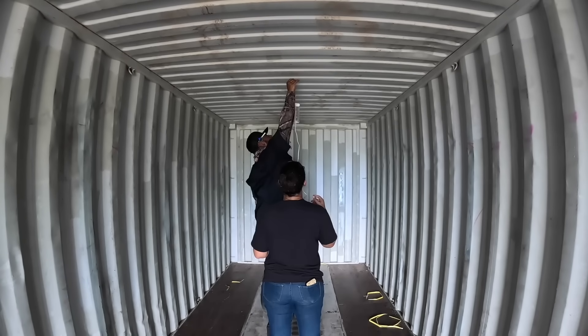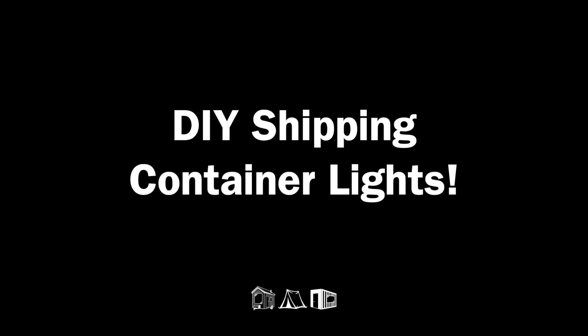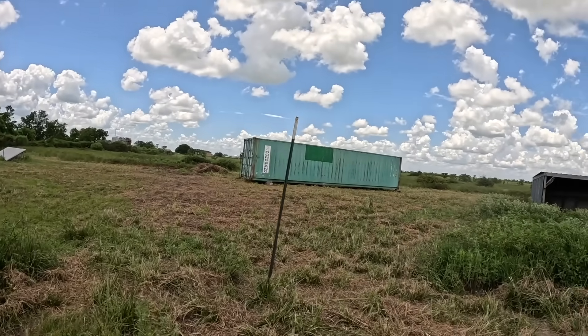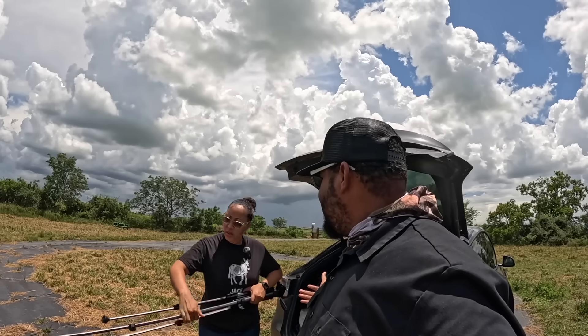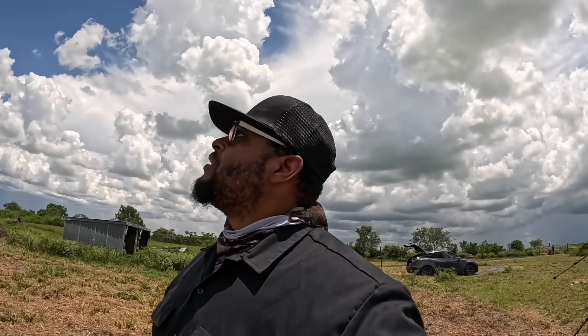What up y'all, we back at the property and it's a hot one but we got a little cloud cover — it's like two in the afternoon. We came to work, and there aren't many mosquitoes so we're finna get it going. Shout out to the homestead homies, and shout out to my mama — she saw the last video and said we need some lights in here, so we're gonna show y'all that a little bit later. We're looking good, let's get this container open and work on something fun today.